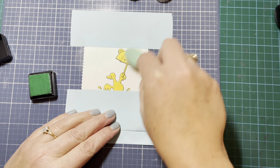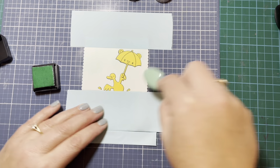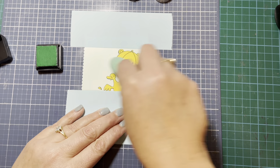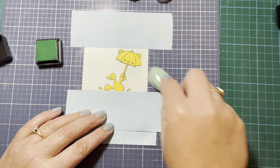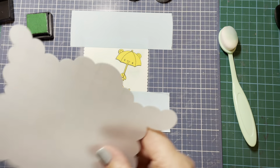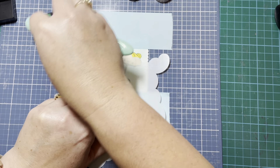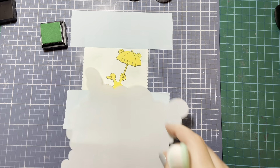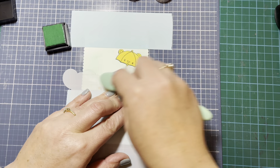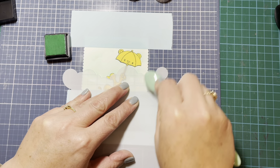I've moved that mask down to cover the pavement area. I'm going in with some Cracked Pistachio Distress ink, just going roughly over the background fairly lightly. Once that's done, I'm going to do some cloud stenciling on top, but I just wanted to create a little base of that color first. I kind of like having that base down first so it's a little more subtle and not quite so stark as going direct onto white paper.